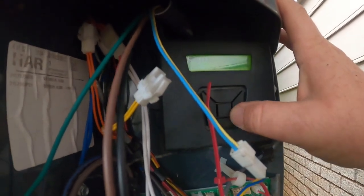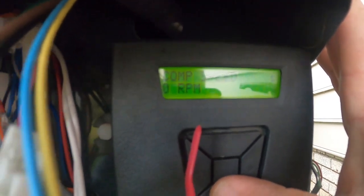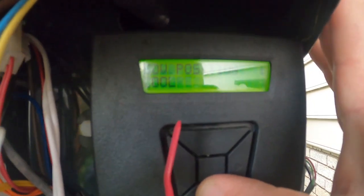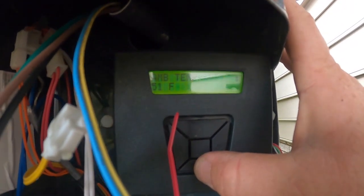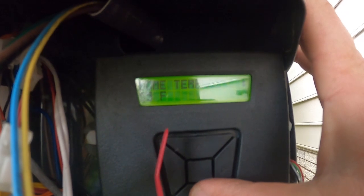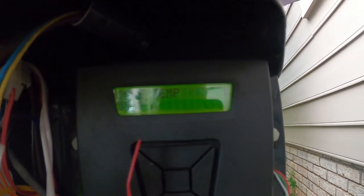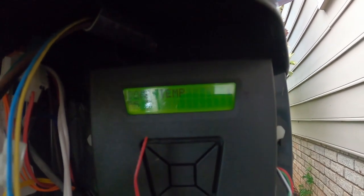Monitor menu — scroll down to System. It tells you your compressor percentage, compressor speed in RPMs, cooling position — this is a straight AC so it's cooling all the time. Load shed: we don't have a load management box hooked up. Ambient temperature outside: 51 degrees. Suction temperature: 52 degrees, which matches outdoor since it hasn't been running. Dome temperature is 55 degrees.